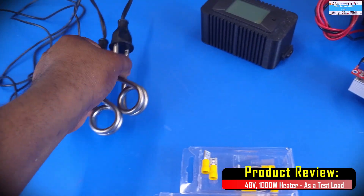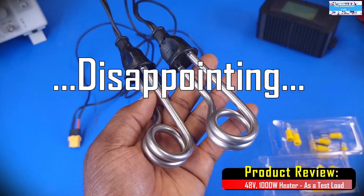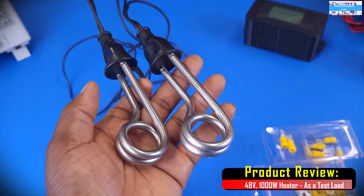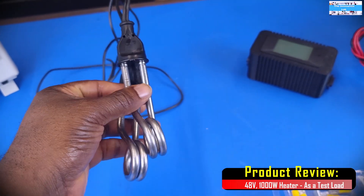I tried using these 12V car heaters. But on Amazon, they say these guys were rated for 600W. But when I put them together, they only delivered about 250W. That was kind of disappointing.